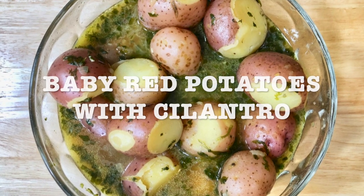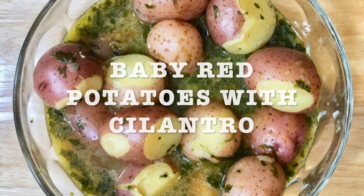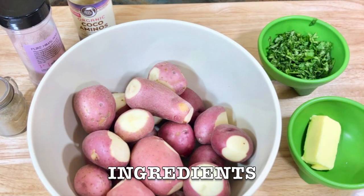Today's recipe is gonna be Instapot baby red potatoes with cilantro, or you can make them with parsley. Here's the list of ingredients.